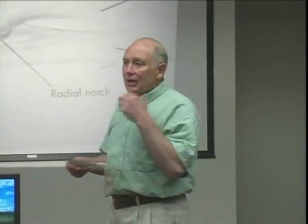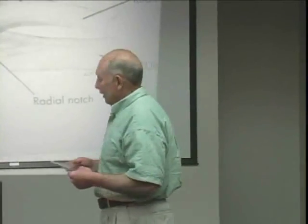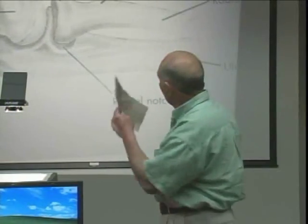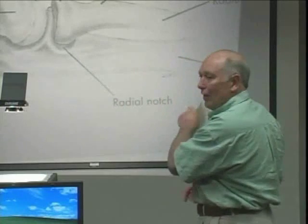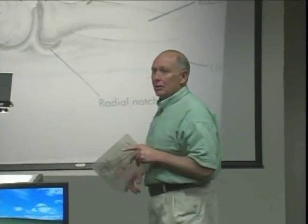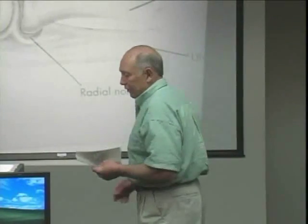I had a pitcher come to me who had been pitching in great pain. I looked at him and said, 'You've got a spur.' He went to the doctor and came back saying the doctor said he didn't. I told him to make sure the doctor looks between the head of the radius bone and the capitulum. He went back and they found the spur. They're just not used to looking for it in that compartment of the elbow — that's the reason why I point this out.